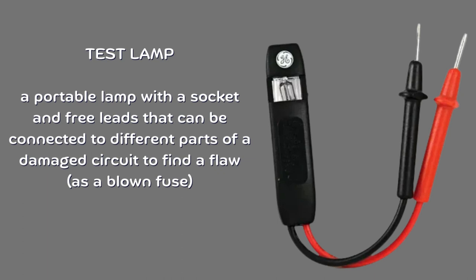Test lamp. A portable lamp with a socket and free leads that can be connected to different parts of a damaged circuit to find a flaw, such as a blown fuse.